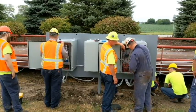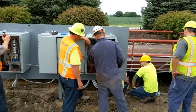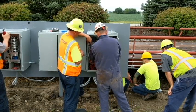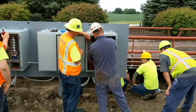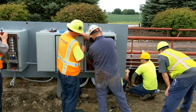Alright guys, in front of me you see Steve and Jimmy right here at the totalizer box for the steer axles. We have bled the lines going to the load cells and connected the lines to the load cells — they are now finished. I just showed you how they were bleeding the totalizer; they're finishing that up.